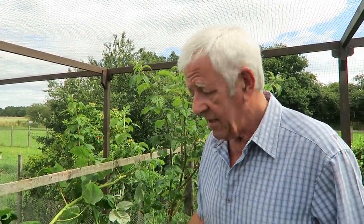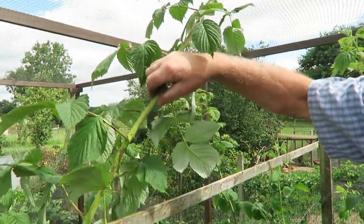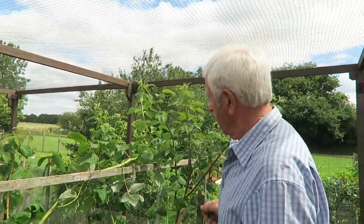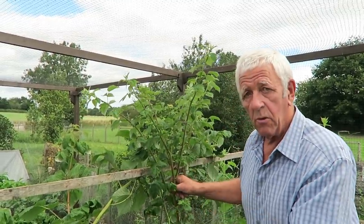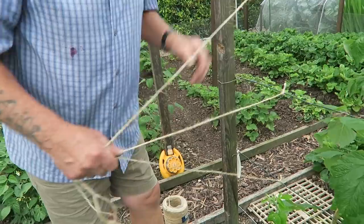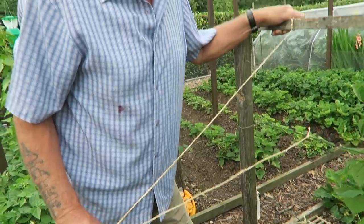Now that's all the old canes removed - we'll tie the new canes in. This one is absolutely huge so we'll tie it on, bring it down and keep tying it along. In the spring we'll come along and cut the ends off, and that's when they break below and give you more of a crop. For now we just tie them in and bend them over when they get too long. I've put three strings on - remember these are going to be there all winter so make a good job of tying them.